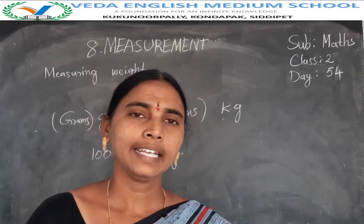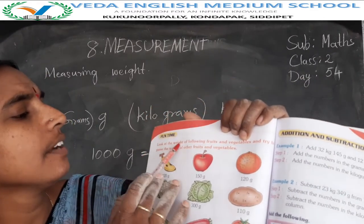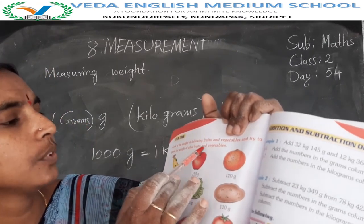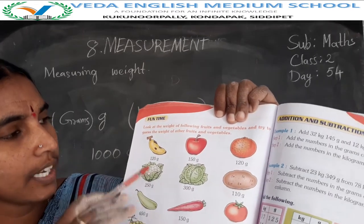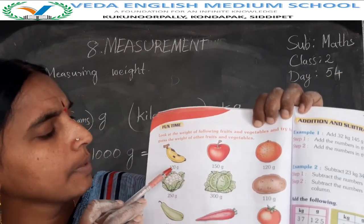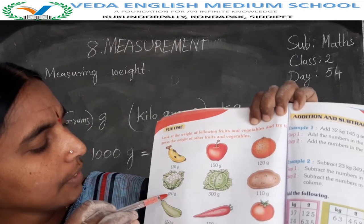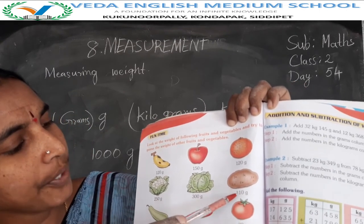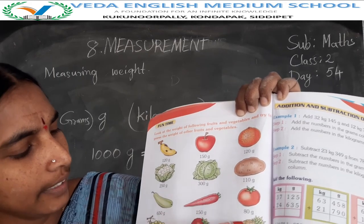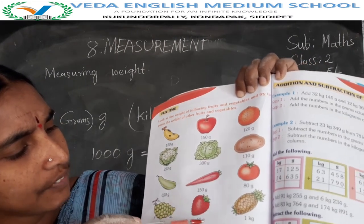You estimate that weight. Next is the fun type. Look at the weight of the following fruits and vegetables and try to guess the weight of other fruits and vegetables. Banana 120 grams, apple 150 grams, orange 120 grams, cauliflower 250 grams, cabbage 300 grams, potato 110 grams, bottle gourd 650 grams, carrot 150 grams, tomato 80 grams, grape 500 grams. Strawberry 50 grams, pineapple 1 kg.